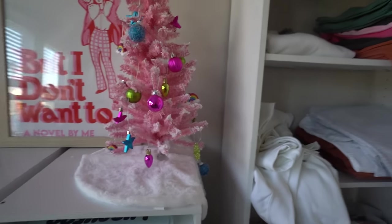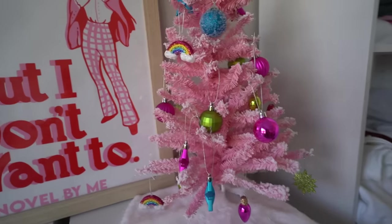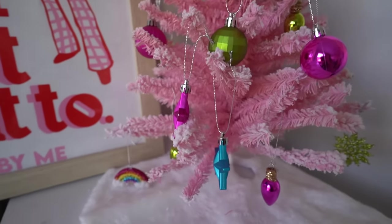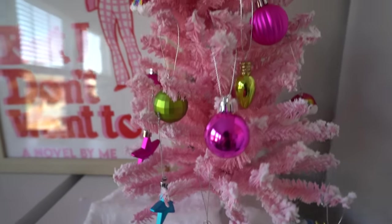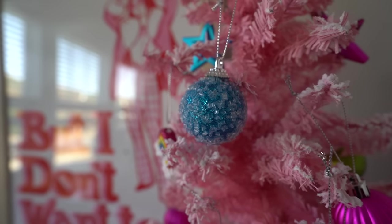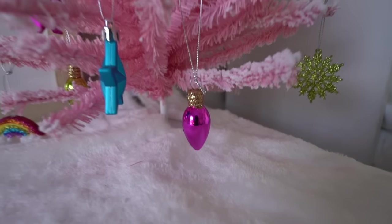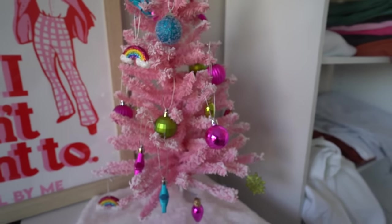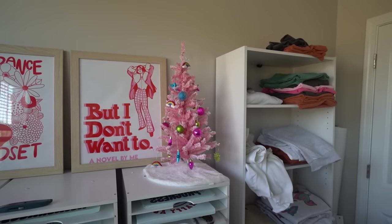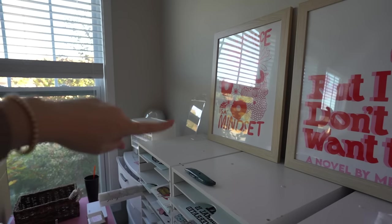I've got the little mini pink Christmas tree up — this looks so cute! The ornament set from Hobby Lobby has little rainbows, stars, some with sprinkly-looking details, little snowflake ones, and these little Christmas light bulb ornaments. It looks really cute and very festive — a fun way to spruce up the space a little bit for Christmas.